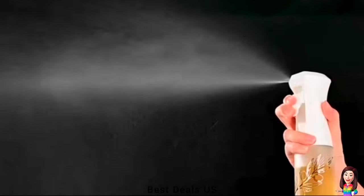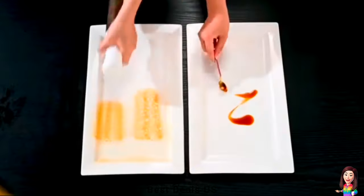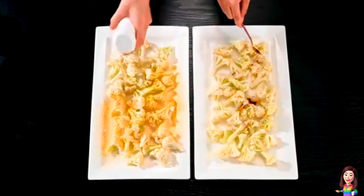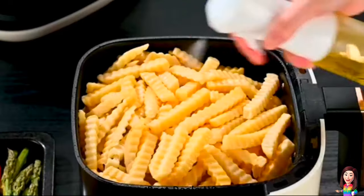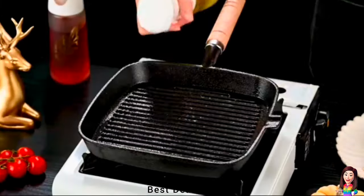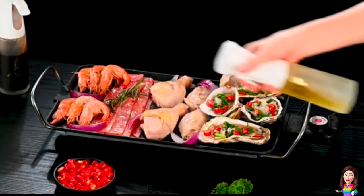5. Oil Sprayer with a unique design to scatter light rays, reducing the direct exposure of your oil to sunlight. This helps slow down the oxidation process, preserving the freshness and nutritional value of your oil. Experience the difference and enjoy healthier cooking with our Frosted Glass Oil Sprayer. Product link is given in the fifth link.